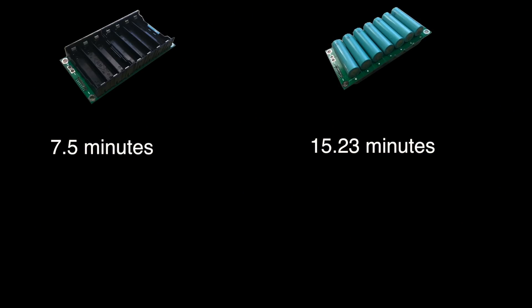Wrong. Even though not using the holders took twice as long, we were able to assemble twice the amount of cells. So that means it takes roughly about the same amount of time to assemble the boards either way.